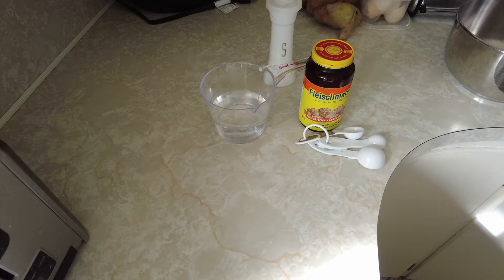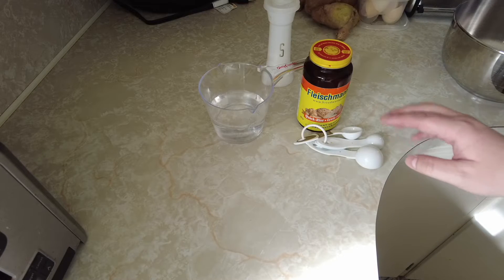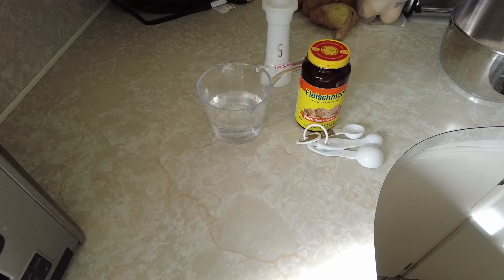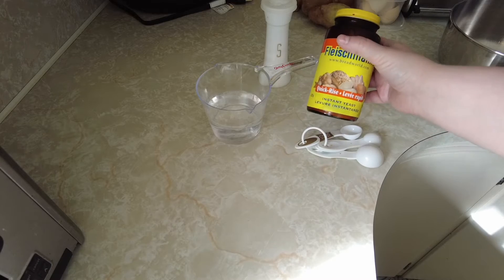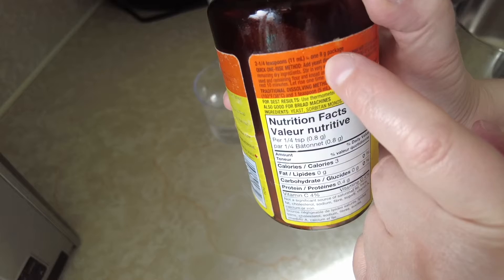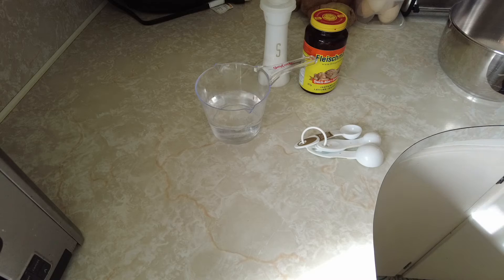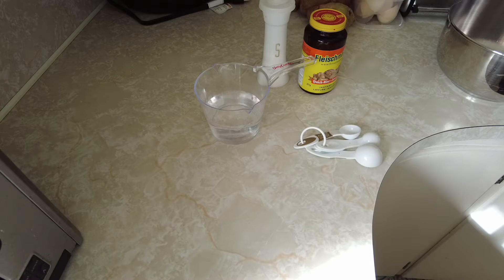This pizza recipe will make one extra large pizza. You just need one cup of warm water, one pack of active dry yeast — and if you have a container instead of a pack, mine says one eight-gram package equals two and a quarter teaspoons. You'll also need two cups of flour, two tablespoons of olive oil, one teaspoon of salt, and two teaspoons of white sugar.